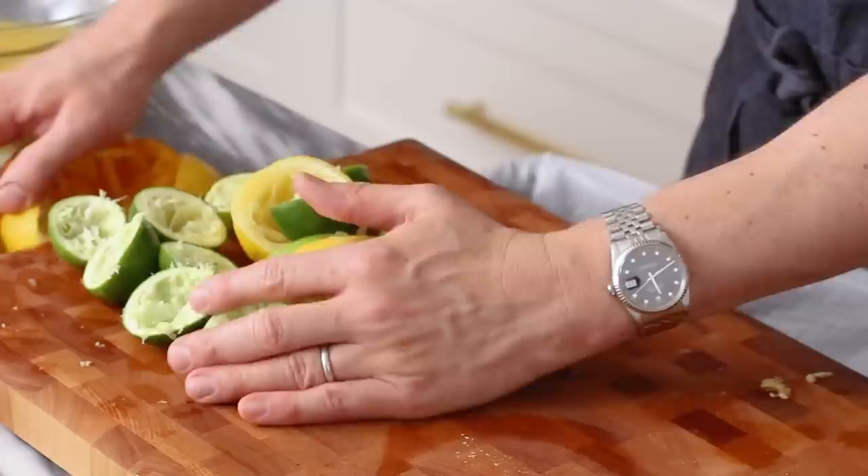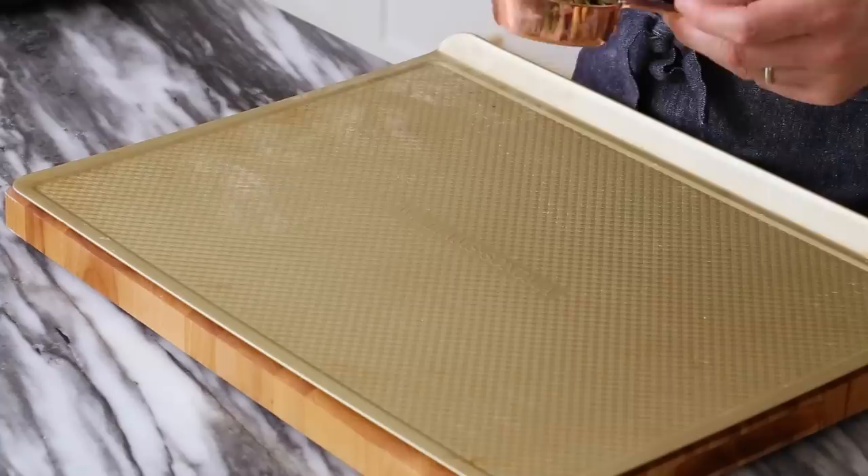Let's get rid of these peels and on to the rest of the prep. I'm adding a quarter cup of pepitas or pumpkin seeds onto a baking sheet, and we're going to toast them for maybe 10 minutes at 350 to bring the flavor out and make them nice and toasty.